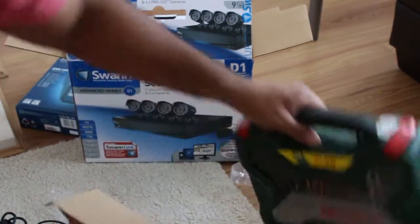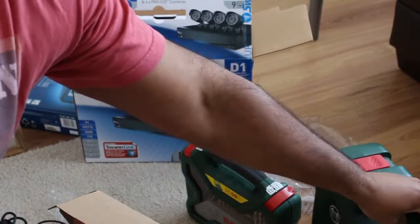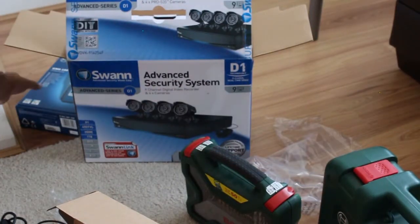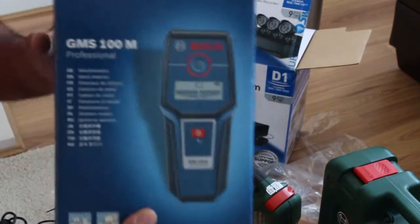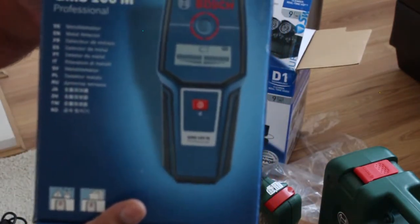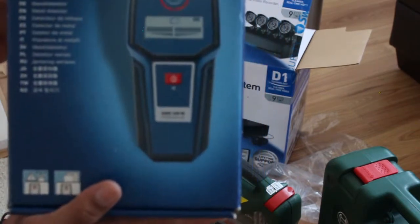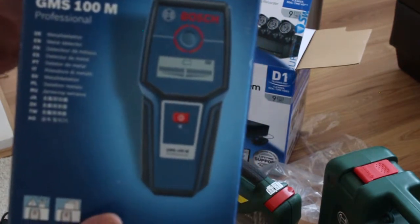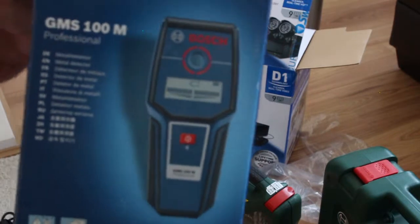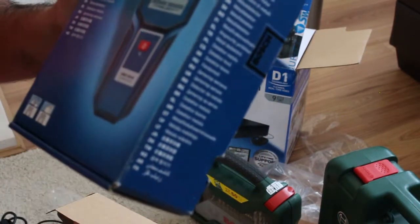This is the drill bit set I'm going to use, this is the drill, and this is the live wire and stud detector. I would recommend using it if you have one — otherwise you need to be 100% sure that wherever you're going to drill, there are no live wires.